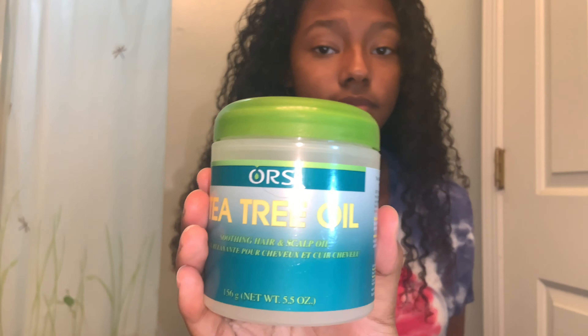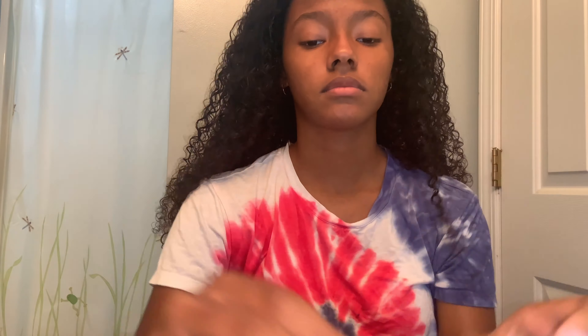I just finished washing my hair and we're going to start off with Orr's Tea Tree Oil. I'm going to take a little bit and massage it into my scalp, making sure that I get my entire head, and then apply it to the rest of my hair. I'm not going to apply too much as I don't want my hair to get oily too fast.